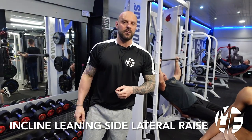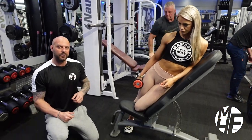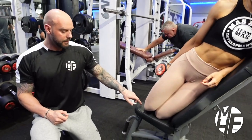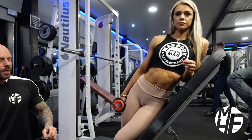Next up is a variation of a leaning side lateral raise. We're using the incline bench set around 50 to 55 degrees. Some people will do this with both knees on the seat, but she actually likes to do it with just one leg on the seat, swapping legs over when she turns around.